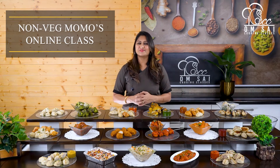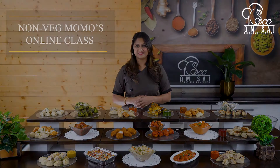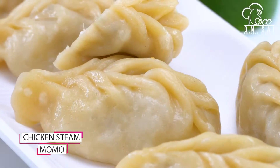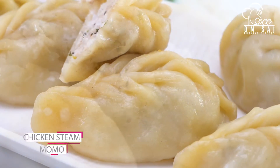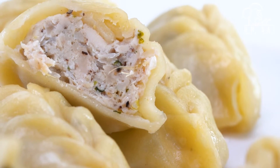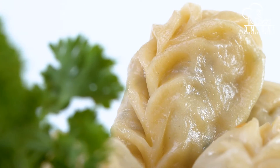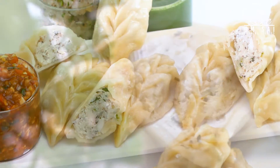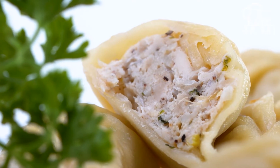तो देखते हैं आज के class में हमने क्या क्या cover किया है. तो यह हमने बनाया है Steam Chicken Momos. तो जब आप हमारा class join करते हो, तो हम आपको बताते हैं कि यह जो Chicken Momos है, वो एकदम juicy कैसे बना सकते हैं — उसके लिए trick है.